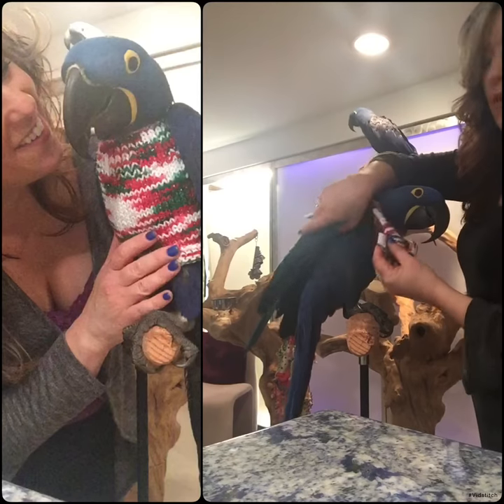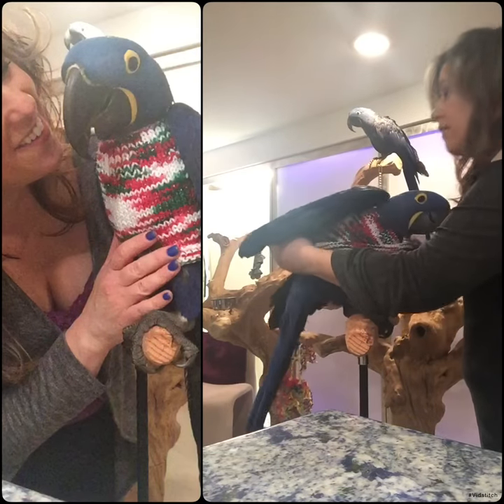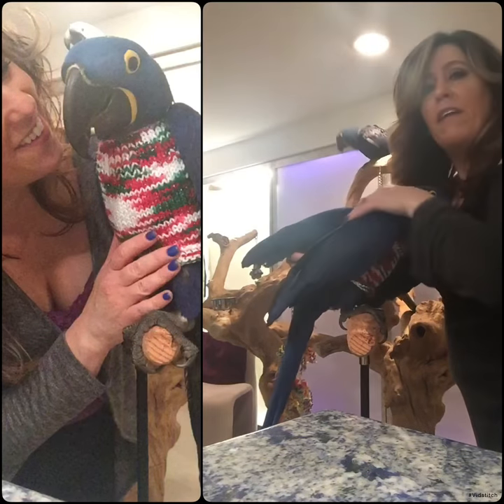This one side goes underneath the first wing, attaches to the back. Right? Good boy. And then this side, same thing — underneath the wing and then around the back.